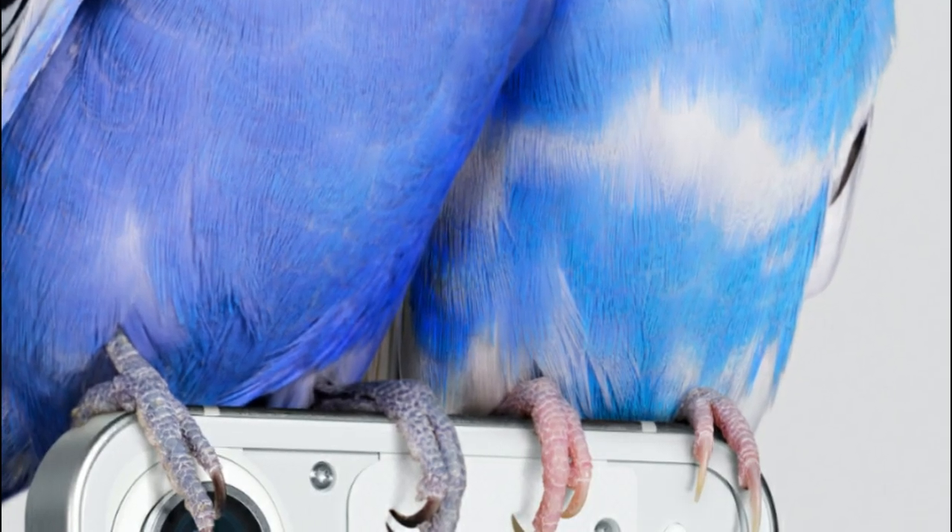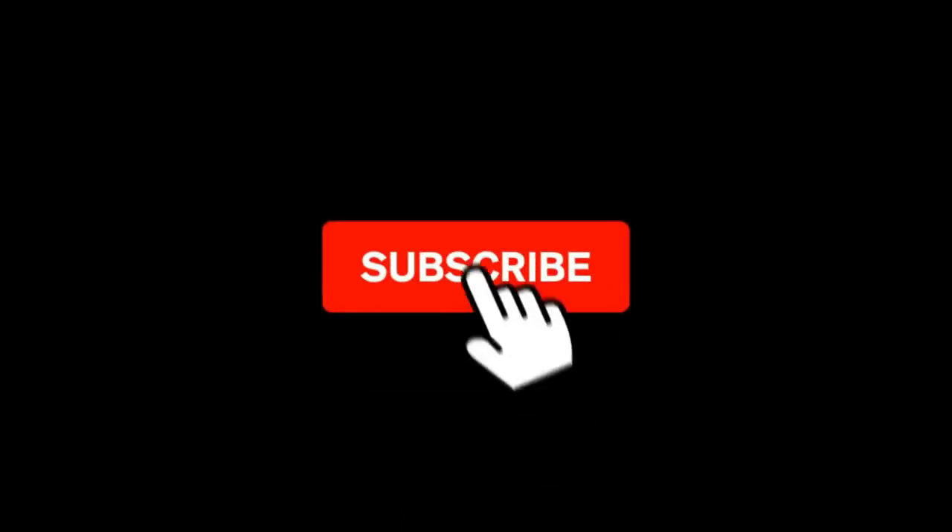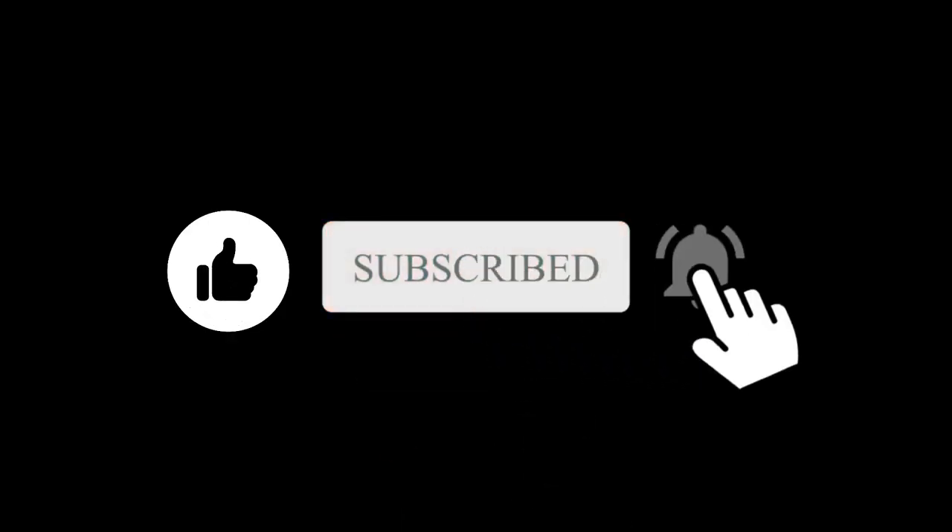So what do you think about this Nothing Phone 1? Let me know in the comment section below. Subscribe if you like, and I will see you in the next one.